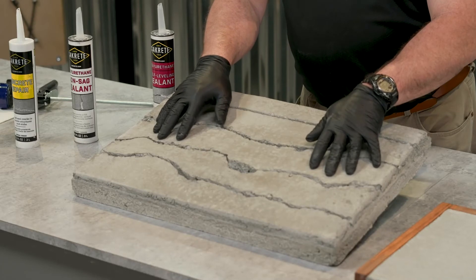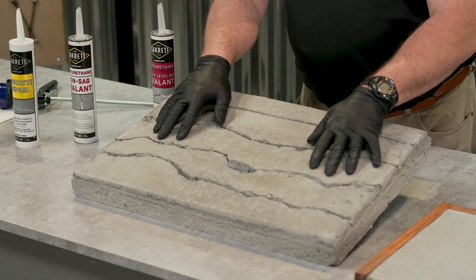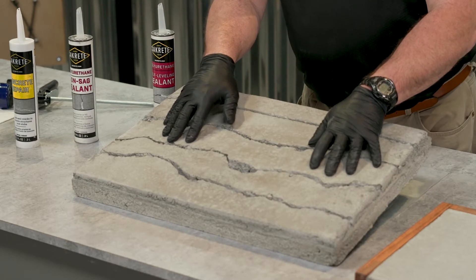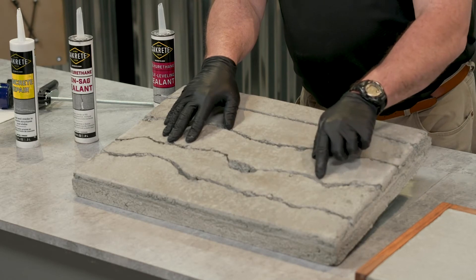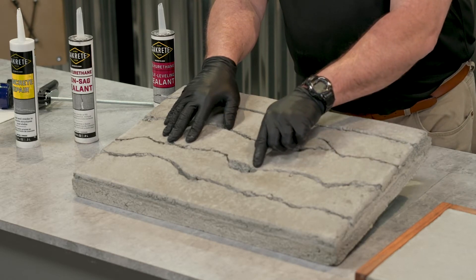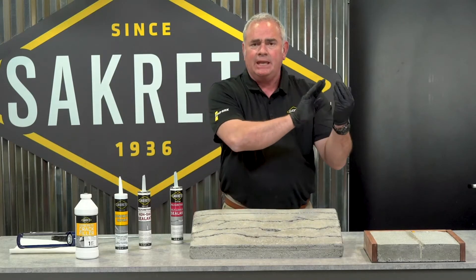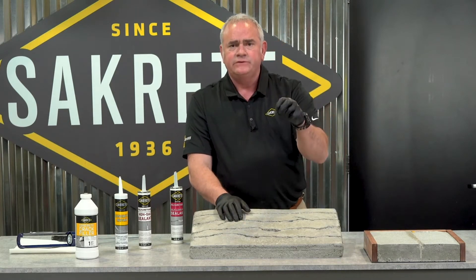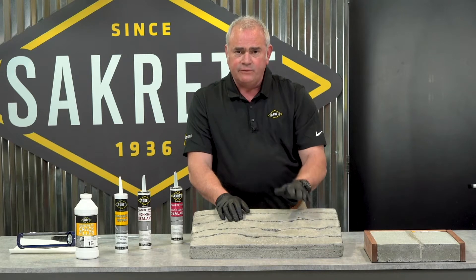Here's an example you can see on both sides. This one is a crack that's not been addressed — it's kind of tight, but you can get some materials in there. The other side, I went ahead and took a standard grinder and veed it out. You're simply cutting a clean line to get enough material in there to stay. So that's it for your prep.